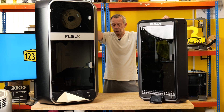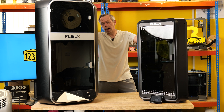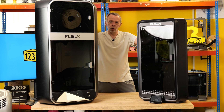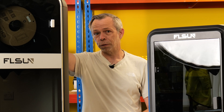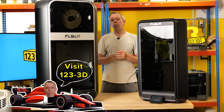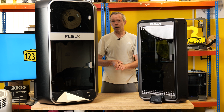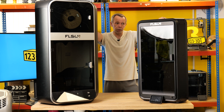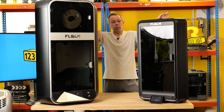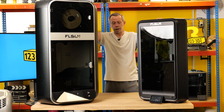Next up, acceleration. The S1 claims to have a maximum acceleration speed of 40,000mm per second squared. Just to put that into context, this machine is capable of producing around 4g's of acceleration force — Lewis Hamilton would encounter between 4-6g's hurtling around Silverstone. Very impressive. The T1 has an acceleration of 30,000mm per second squared, so there is a difference, but needless to say, both are still ridiculously fast.